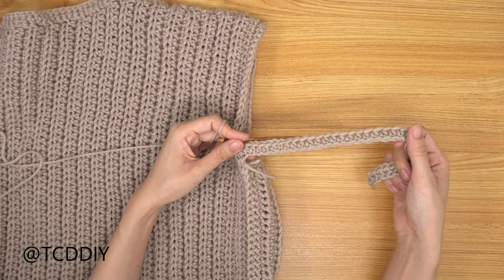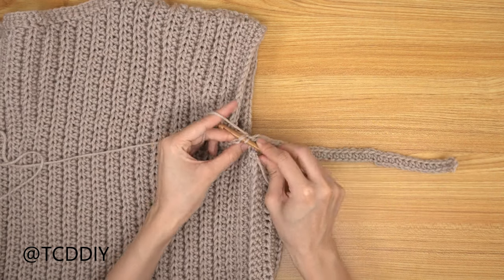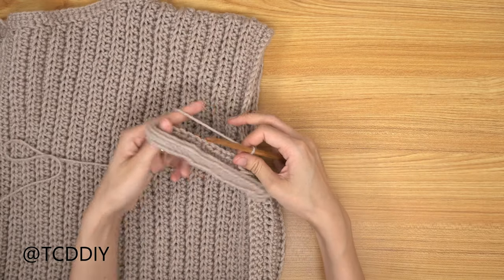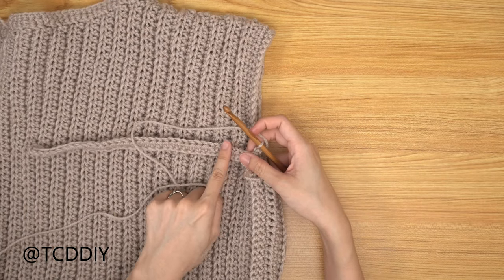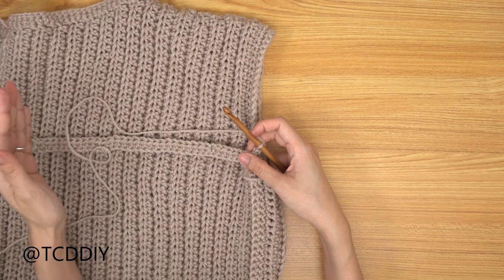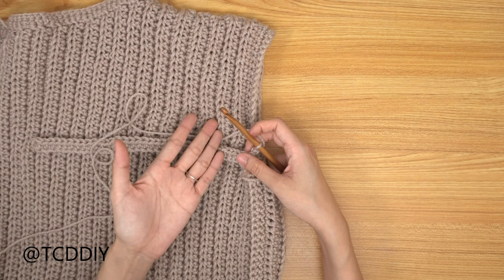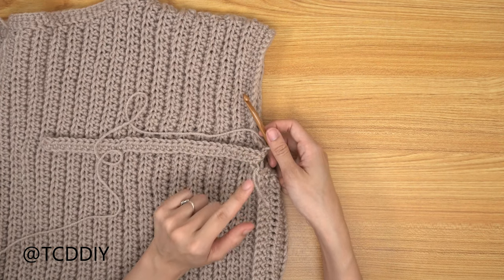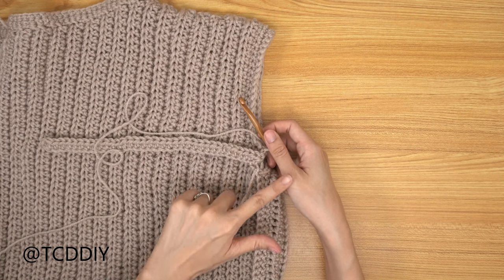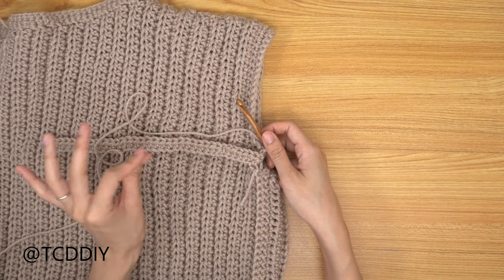Slip stitch up one more stitch to get to the next back loop single crochet row. Flip your work and go all the way down with one back loop single crochet into every stitch. At the end, chain up of two, flip your work, come back down with back loop half double crochets, and connect into the base the same way. Keep going all the way around — I'll meet you back once there are no more loops left so we can seam it all up.